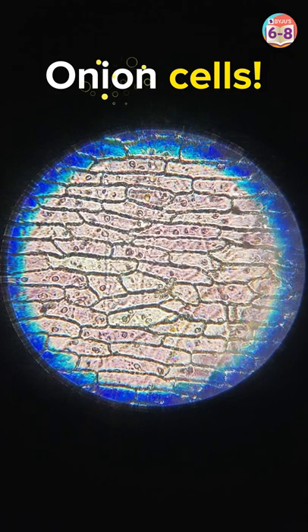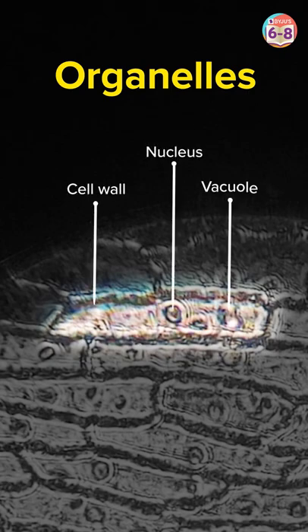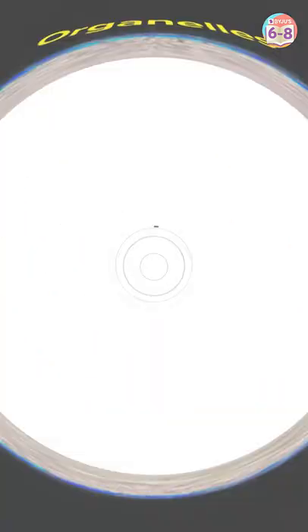Whoa! Look at all these onion cells! Now, when we take a closer look, we can see all the organelles — the cell wall, the nucleus, and the vacuole. If you do like such videos, do subscribe to our channel for more.